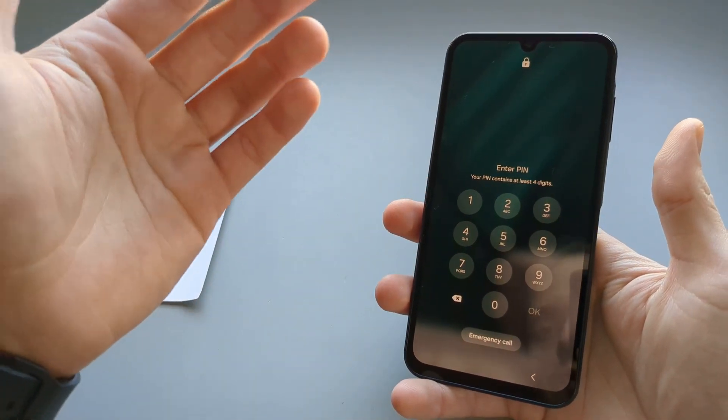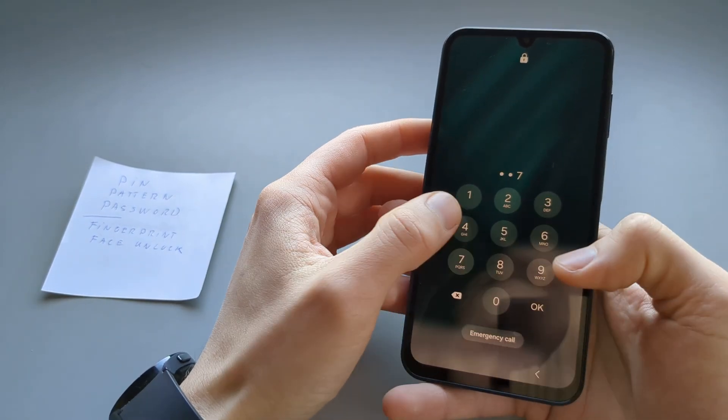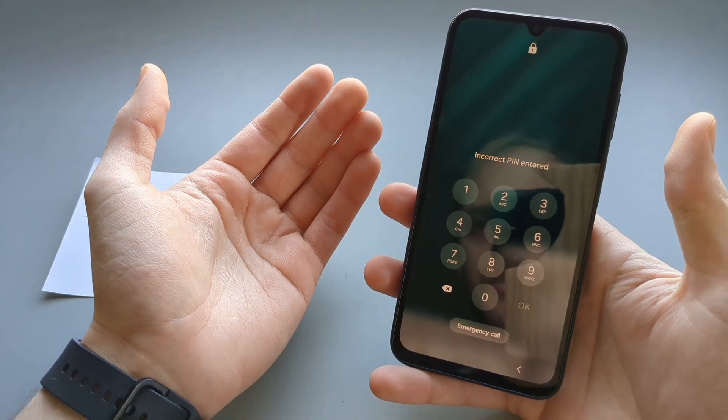If we enter the PIN code incorrectly several times, it will lock the phone so we can't really use it for some time.